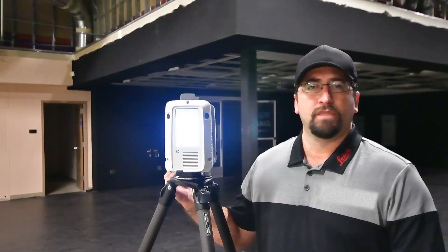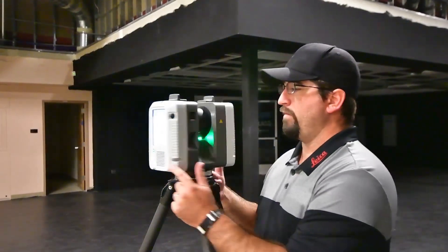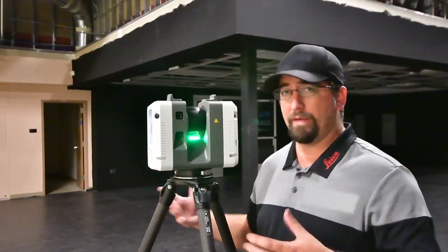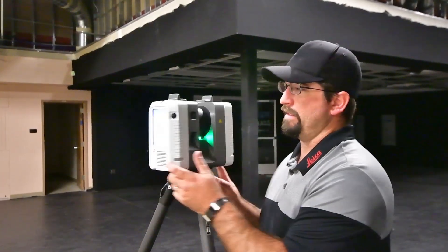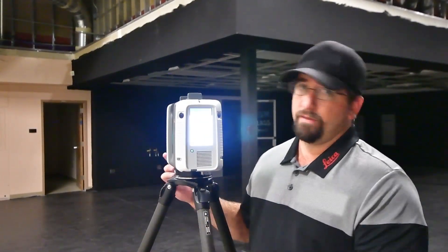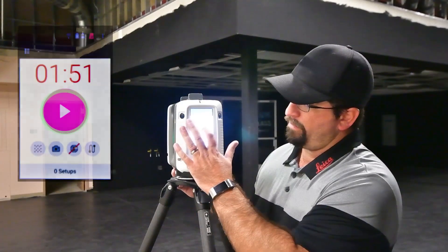Chime sounded again, timer's at zero, green light is on — I'm going to pick up and move to our final setup. This is our final setup, green light's on, button is red, press it and we're ready to go.